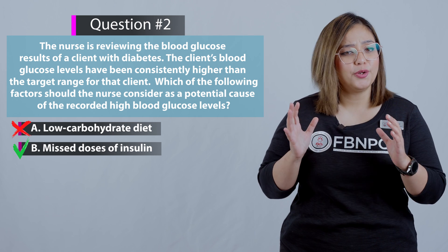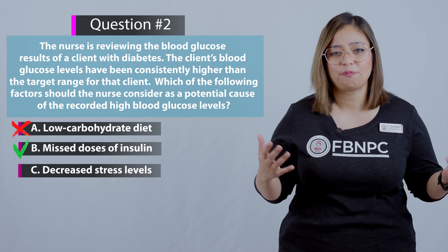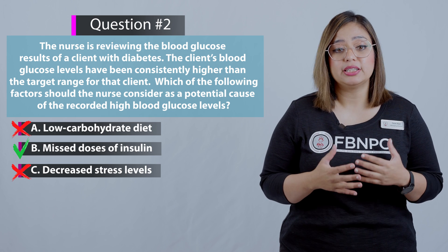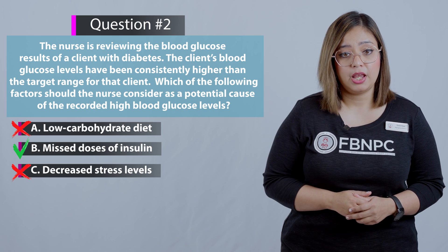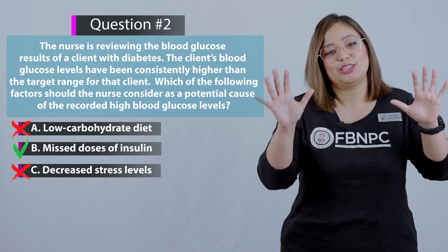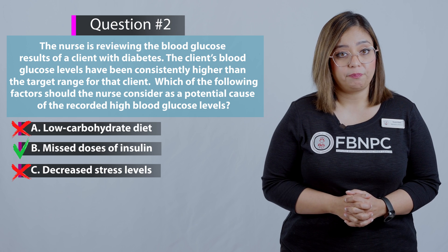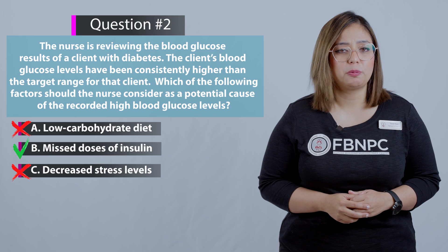Option C: Decreased stress levels — that is incorrect because decreased stress levels are associated with normal blood glucose levels. When stress levels are high, cortisol is released, which can increase a client's blood glucose above normal levels.